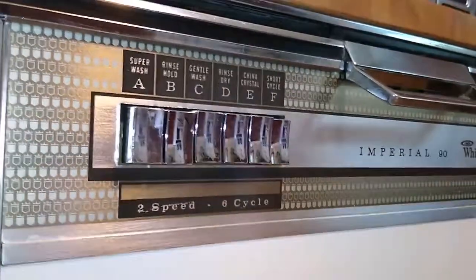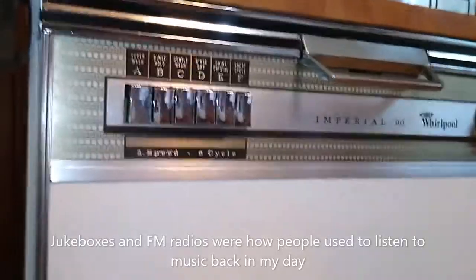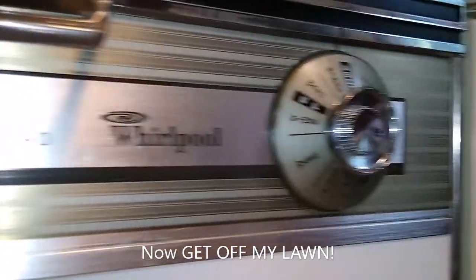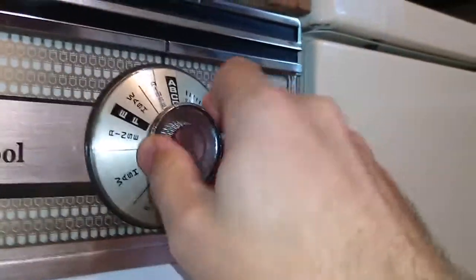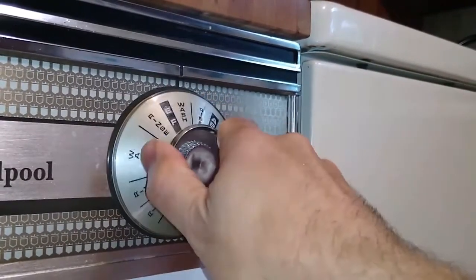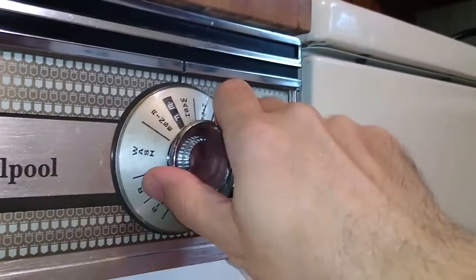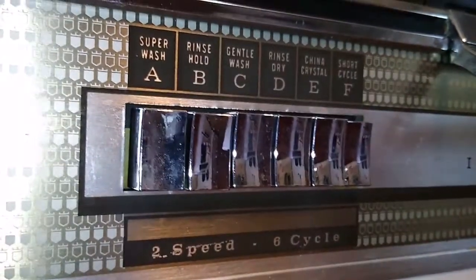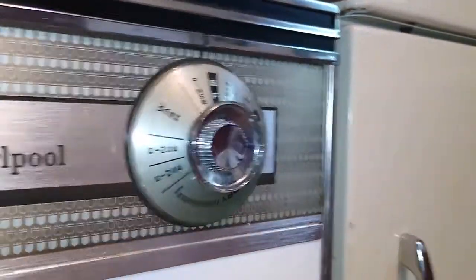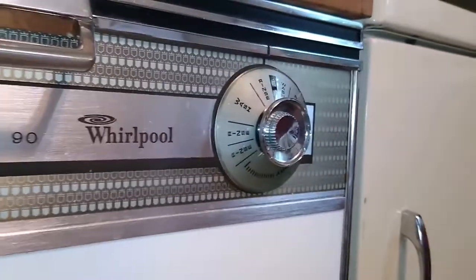So this is how this thing works. You pick your quote-unquote program — they have letters — and then you turn the dial over here to the appropriate setting. I usually leave it on short cycle because that's just a single wash and rinse. And that is going to be cycle F. So then you turn this to E and F and then it just goes through and it dries them when it's all done.